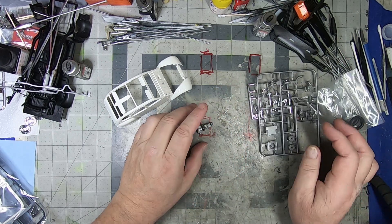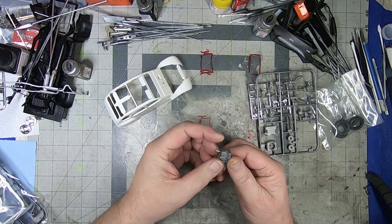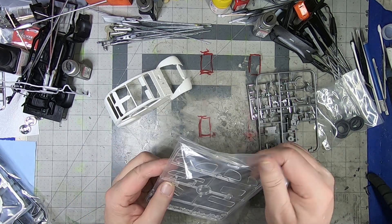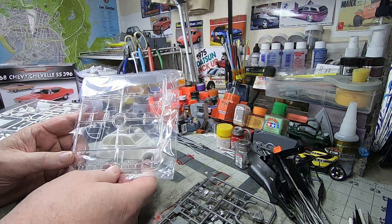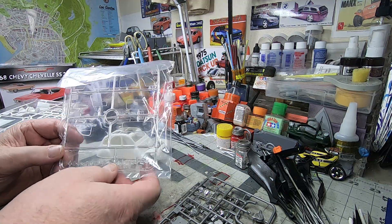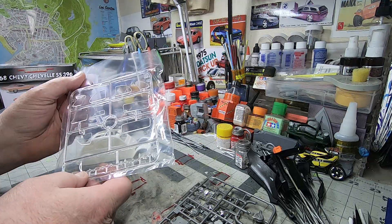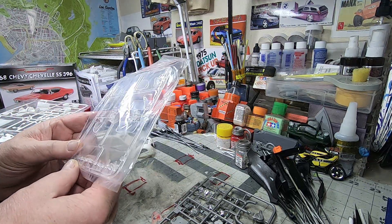Nice details on it — it's definitely gonna build up well. And the windows, we'll leave those at the back so they don't get scratched. All single piece, gonna be challenging to get those in without getting your fingerprints all over them — that's always fun.